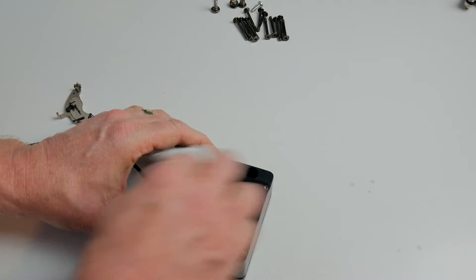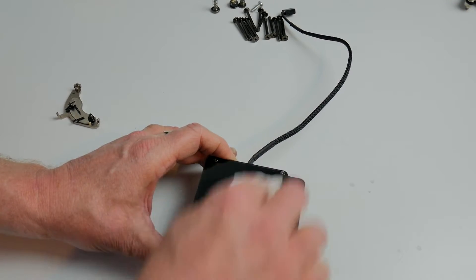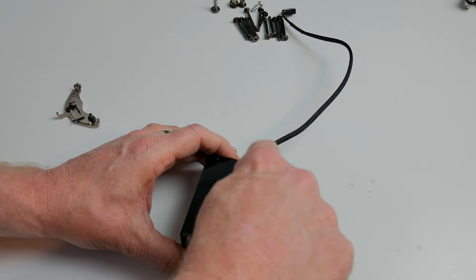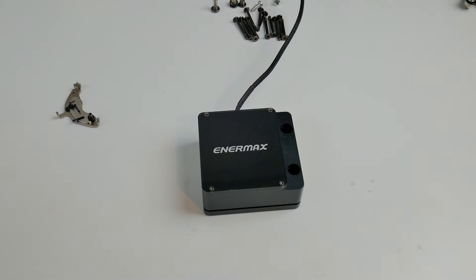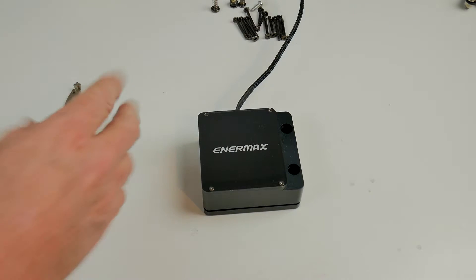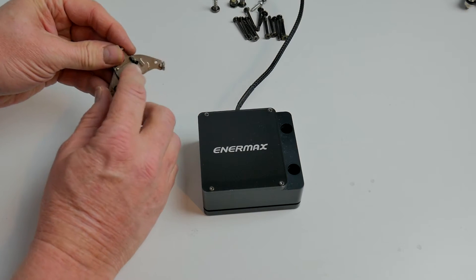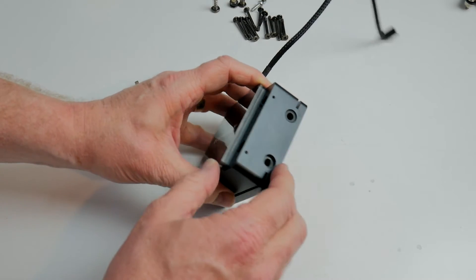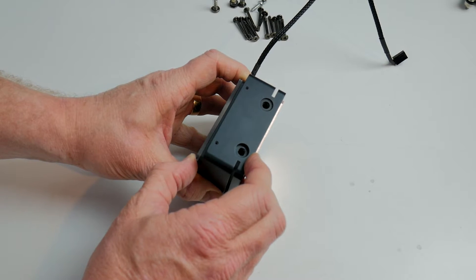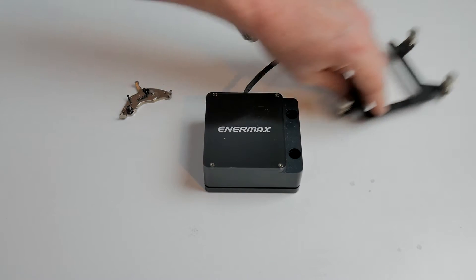I've managed to scratch the top somehow — never mind, I'll see if I can get that out later. So back together, and all I need to do now is connect it up with the final screws back to the radiator itself. These tiny little long screws fit into the little holes here that hold the actual pipes from the radiator on, and these are fitting screws for the various parts of the fitting assembly.